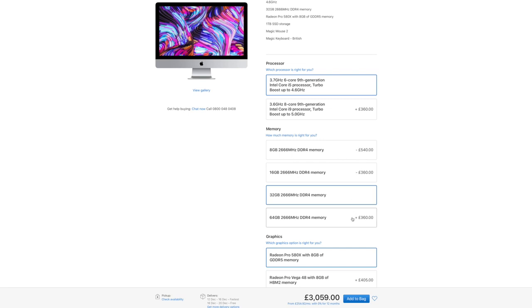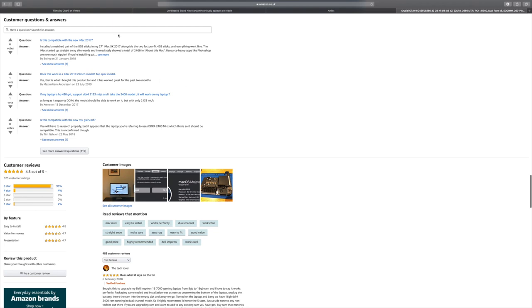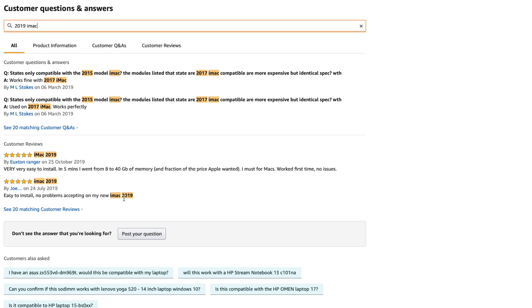It is that simple. I now have a total of 64 gigabytes for less than half the price it would cost to get 32 gigabytes from the Apple Store. I'll leave links in the description for both the Crucial RAM and the Corsair RAM I initially bought. You don't need to do this in 32 gigabyte quantities — you could just buy another 8 gigabytes to give yourself 16 in total. Buy whatever you think you need. An easy way to find whether this is the right RAM for your computer is to check the Apple website first, then search Amazon reviews and questions for your specific computer model.